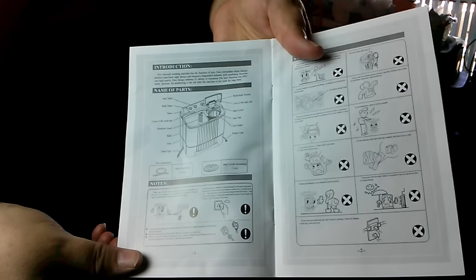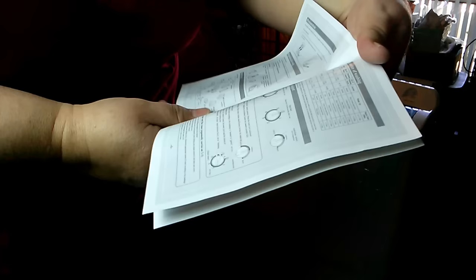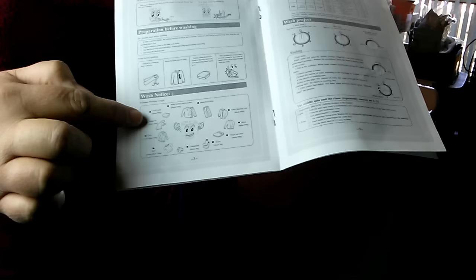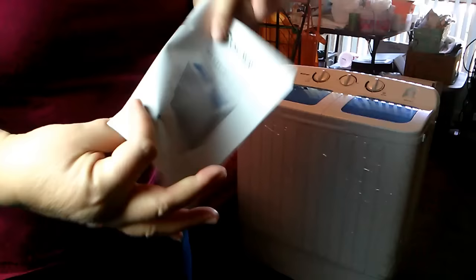It tells you what kind of outlet it uses — a normal outlet — and it lists safeguards. There's a wash notice that gives you the weight of certain kinds of clothing as a guideline for how many items you can put in, and it tells you how many minutes for each wash type. I'll probably print that and laminate it. It also has a lint collector, and the pamphlet pretty much answers all the questions you'd have to get started.